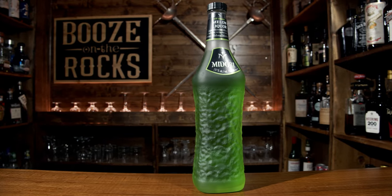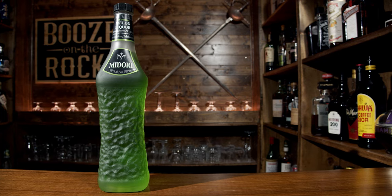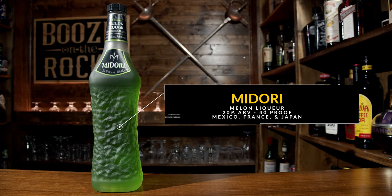The liqueur we're going to use today is Midori Melon Liqueur. It's a combination of Yubari King melons and musk melons. It's 20% ABV and it's produced worldwide, including in Japan, Mexico, and France.